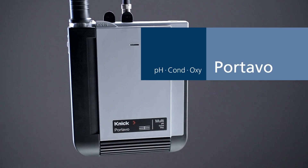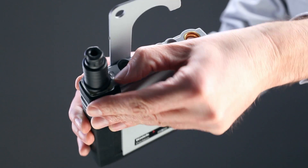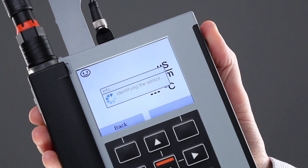Portavo — the first portable for Memosense and analog sensors, with multi-functional hook. The cover can be completely flipped over to the rear. Color graphic display, scratch proof and with high resolution.